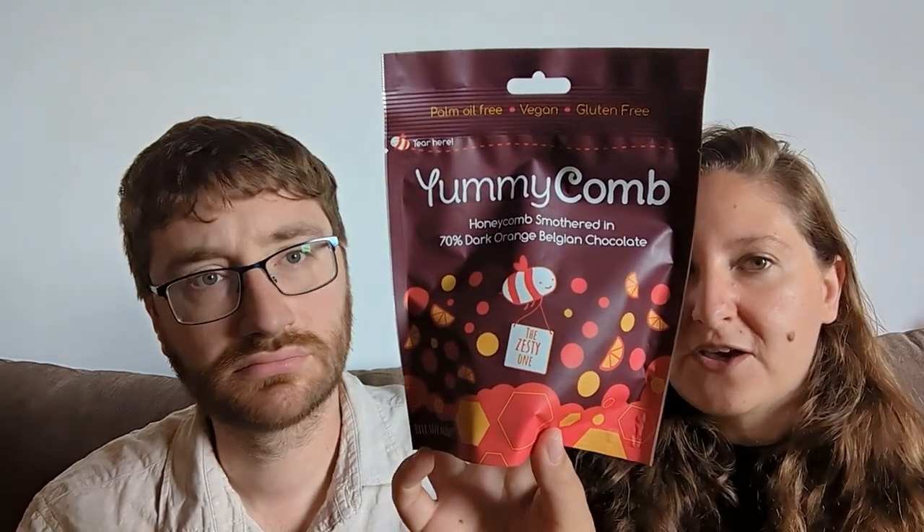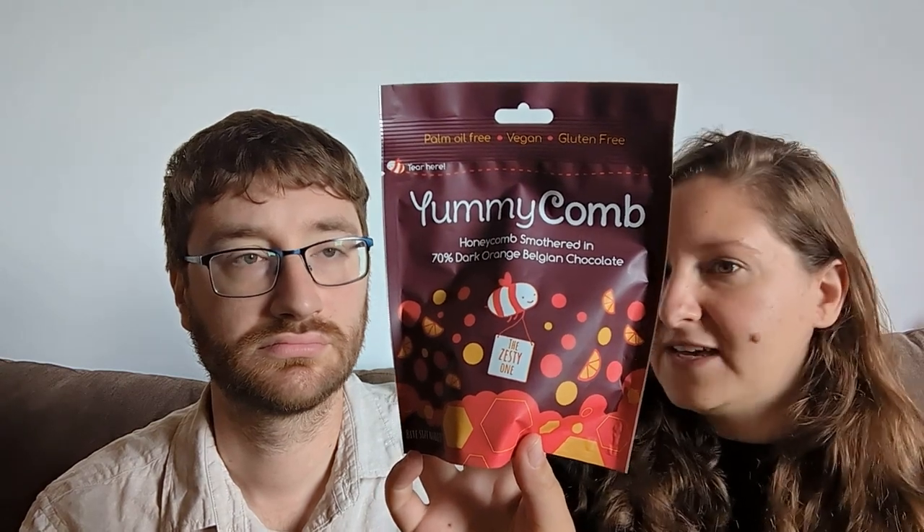Next up is a chocolate — I've never seen this brand before: Yummy Comb. They had vegan and non-vegan Belgian chocolates filled with honeycomb. I picked this up from Goddess and the Grocer in Chicago. The honeycomb uses bicarbonate of soda — they put sugar in that and it fizzes and makes a texture. It's handcrafted in the UK, 70% dark chocolate, with vanilla and bicarb pretty much.